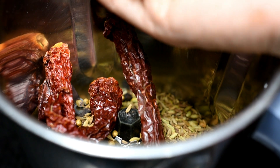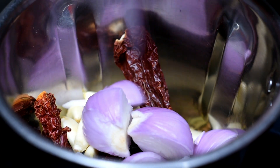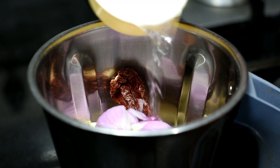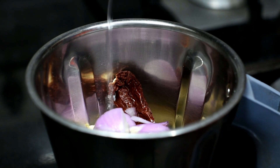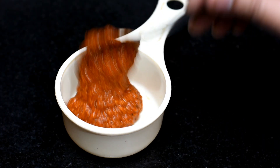1 pod of garlic, 1 medium size onion chopped, 1 and a quarter cup of water — grind into a smooth paste. Chettinad Masala — grind.